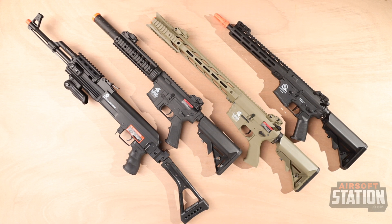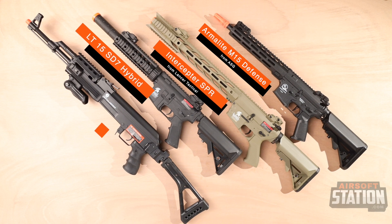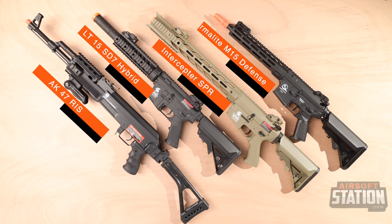Greetings. Welcome to another Airsoft Station video. Today we're looking at the top four airsoft replicas for beginners to airsoft. As you can see, we have three M4s and one AK. Let's take a look at each one.